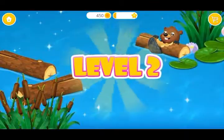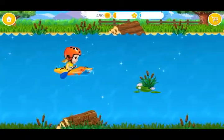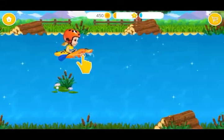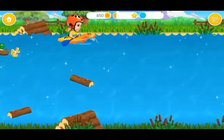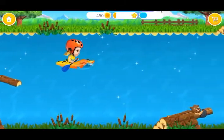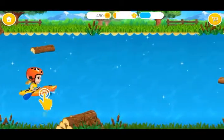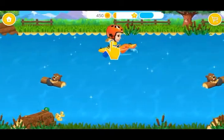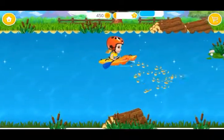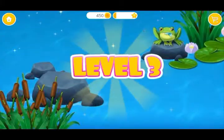Yay! Very good! Level 2! I need to go faster!